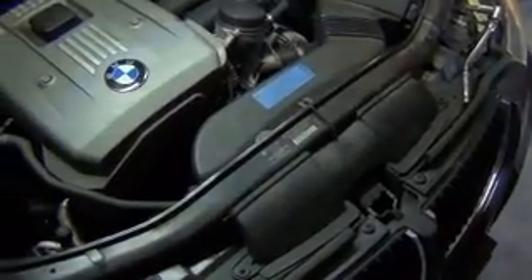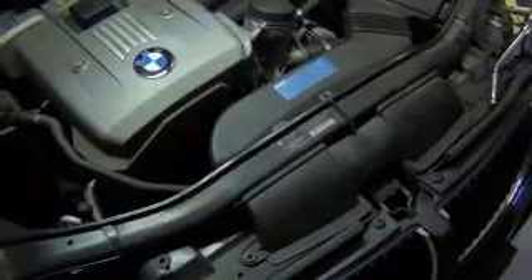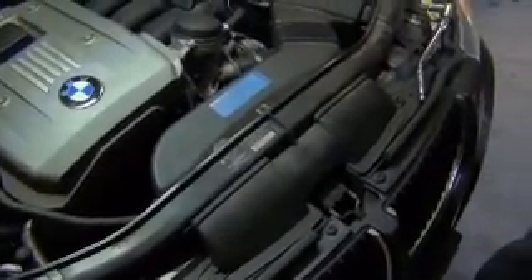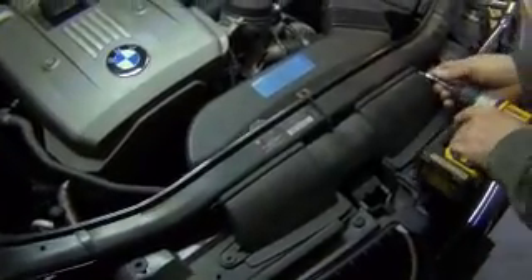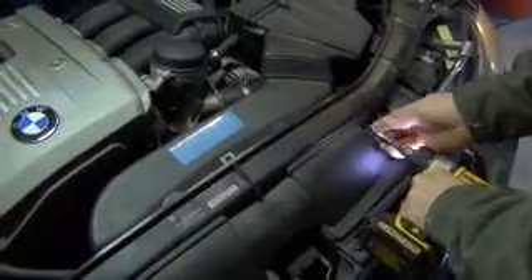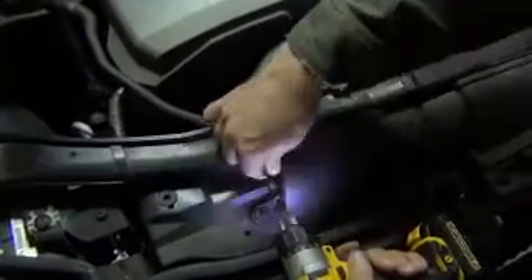I'm going to show you how to replace the belt and belt tensioner on a BMW E90 — this would be for an N51 or N52 engine. First we're going to take off this air snorkel right here, which requires a T20 Torx. This is just going to open it up so that we have more room.